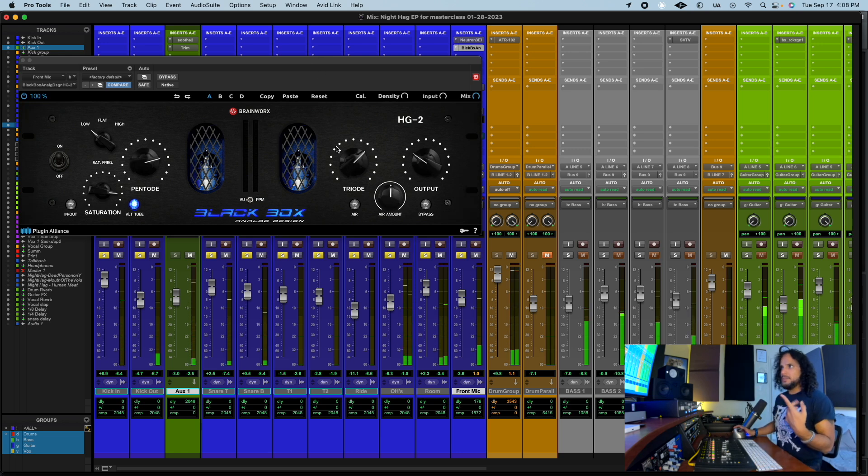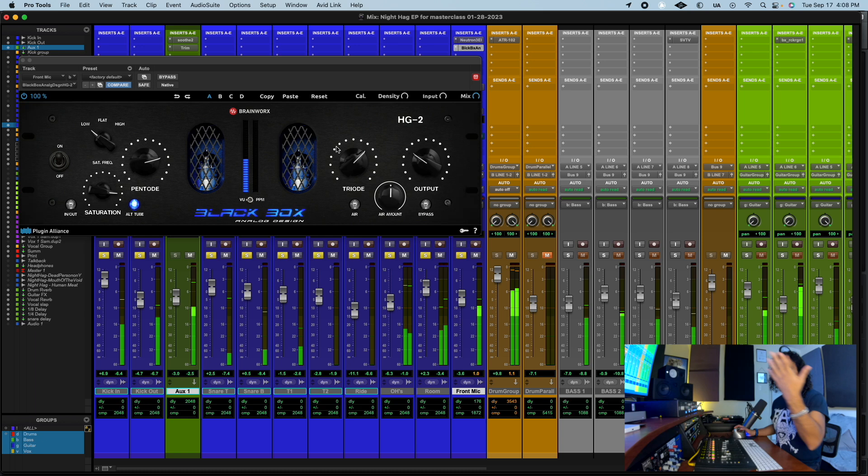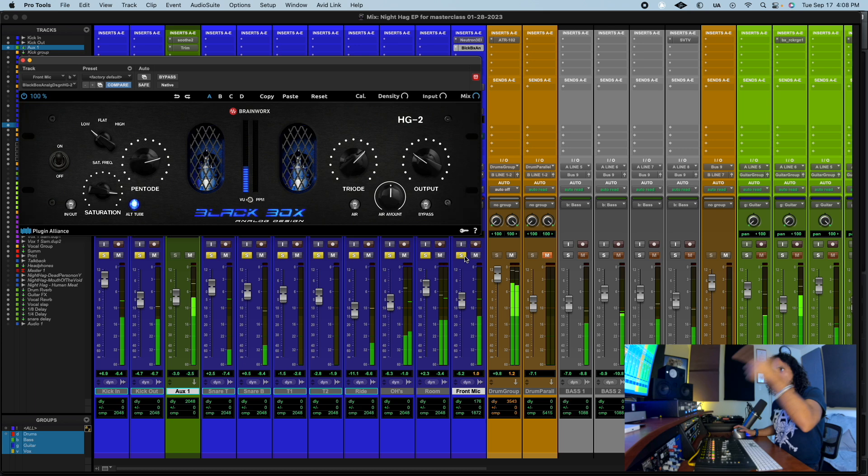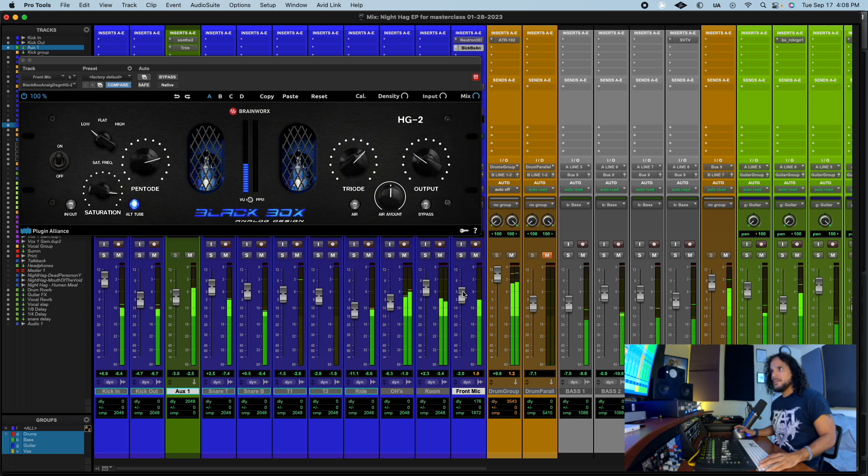Now you can play with it — the room is bigger. You can also add saturation. Listen without — then with saturation. Check how the vibe of the room changes completely — even the whole song changes with and without that channel.